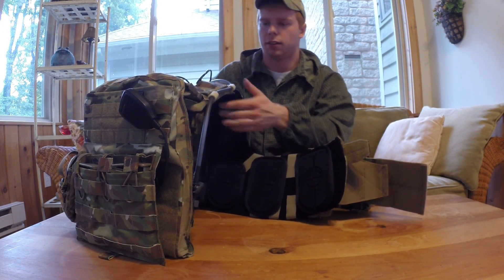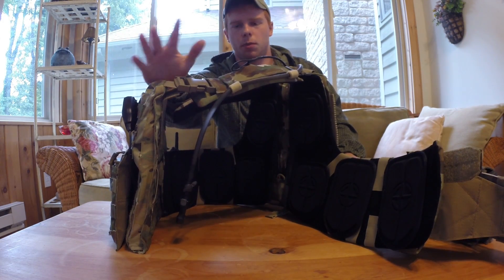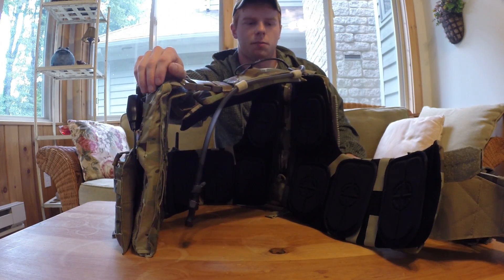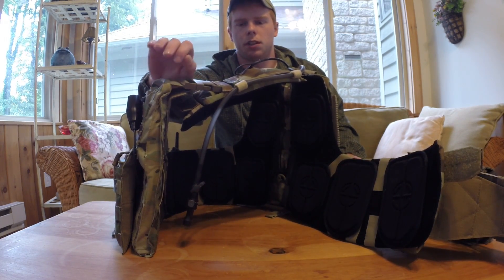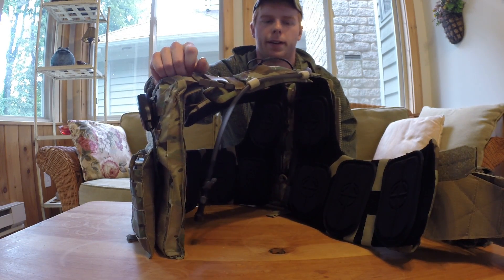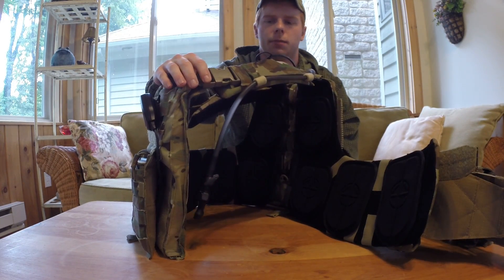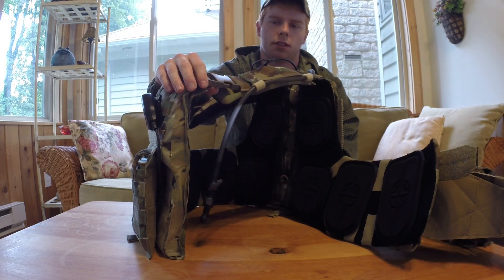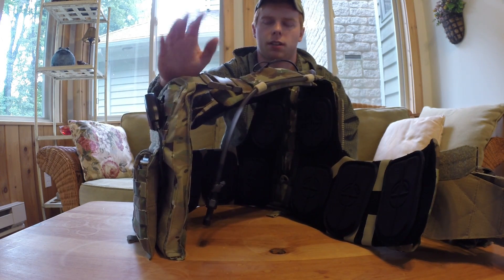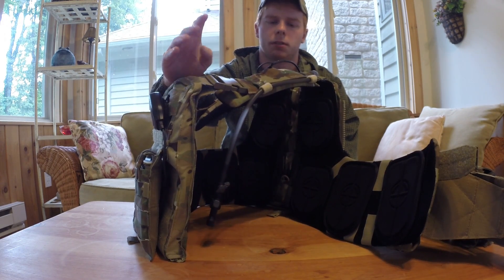Let me get onto the shoulder pads before I go to the back. The shoulder pads are honestly one of my favorite parts about this thing — or at least what I was most surprised about. The padding on this is extremely thick. Maybe I just think that because I've been running a JPC for a while where there's virtually no padding, but they're extremely thick and comfortable. Right here you have an ITW Nexus buckle — this is the real buckle that they use on the Cry, as far as I know. One thing I'll note is that when you're wearing it and the plate carrier is shifting around on your body, there is a little bit of creaking with this buckle — it's not going to break, it is a high-quality buckle, but just keep that in mind.